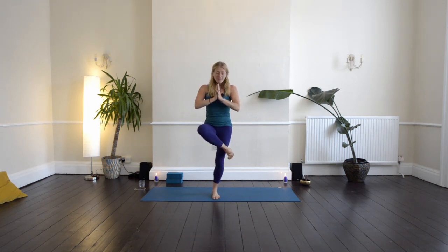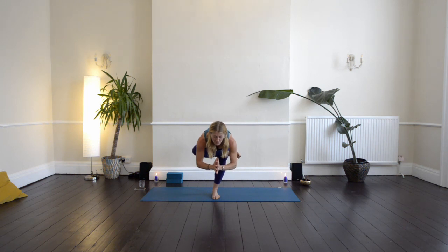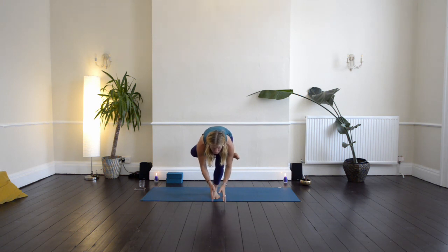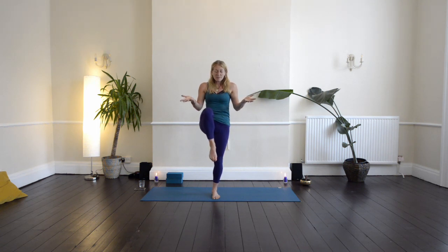Let's bend the left knee, take the right ankle over, and then start to fold forward. Fix your gaze to a spot on the floor. Maybe drop your fingertips down, drawing the right knee towards the ground. Then bring the hands together and inhale coming up. Lift up the right knee, palms face up. Deep breath in, exhale, lower down.